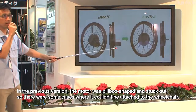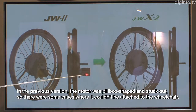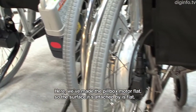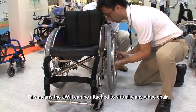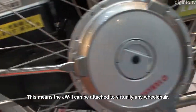Here are the motors that are built-in. The motor can be pulled out of the wheelchair and installed back on it. This represents a big difference from previous designs.